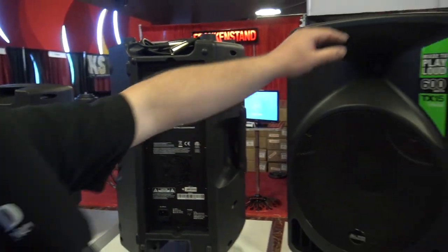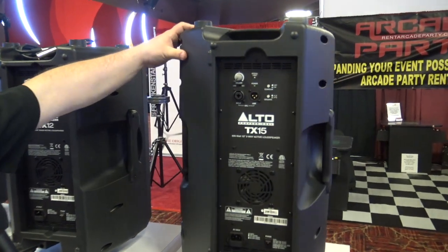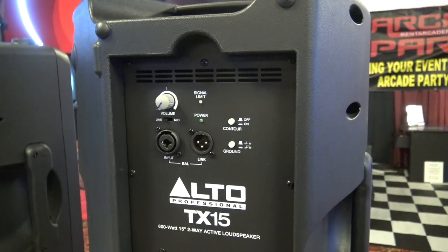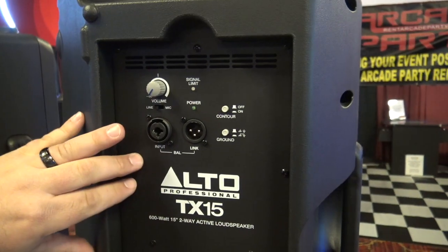You've also got a fan built in to cool off that amplifier on your powered speaker. We're going to look at the back of the 15 — this is the TX15 — very similar to the TX12 with the same kind of controls.